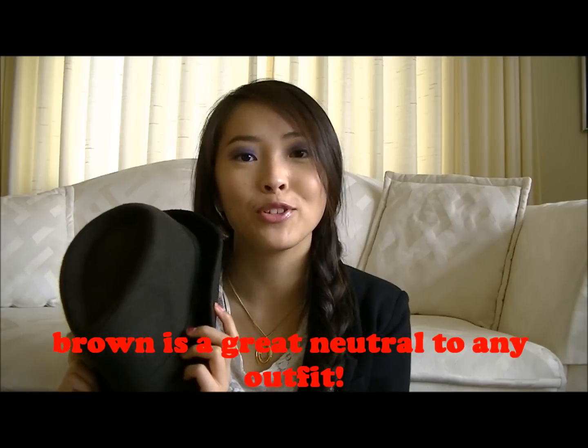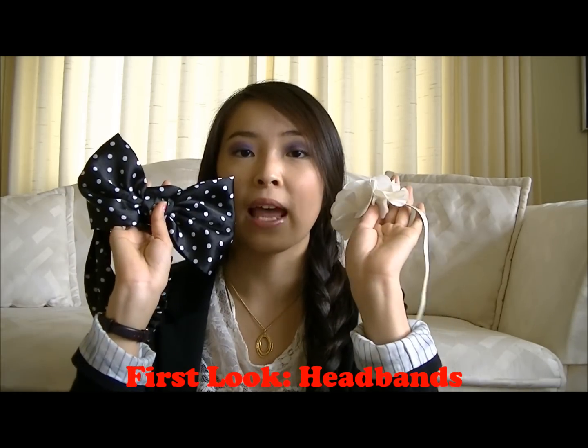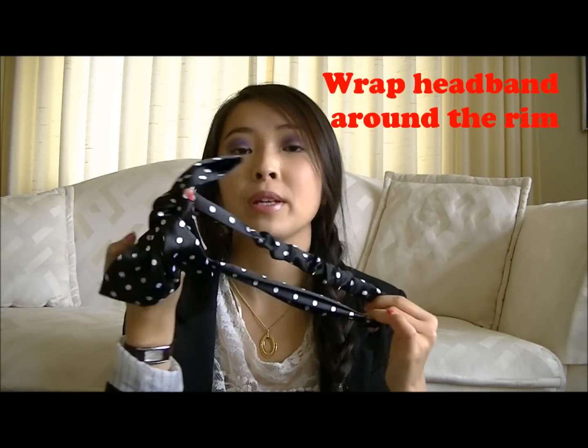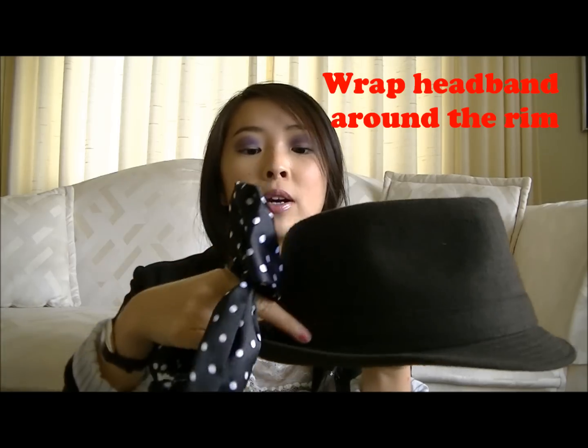So as you can see, I have my brown fedora here, so now we can start tweaking it to take it to the next level. For our first look, all you'll need is headbands — the elastic type. This look is very simple. All you're going to be doing is just wrapping the headband around the outer rim of the fedora, right around here.